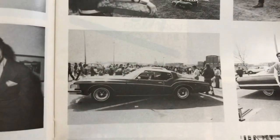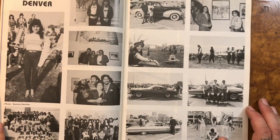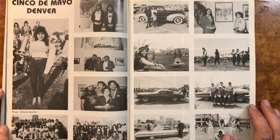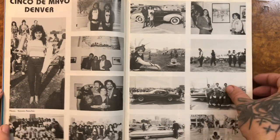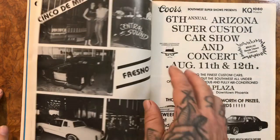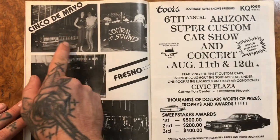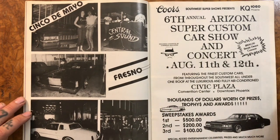63. Those later-year big Riveras always remind me - I don't know if you guys know that movie, I think before Bruce Willis did the Die Hard movies he did a movie called The Last Boy Scout, and he drove one of those - he was like a private detective or something. I love those Cadillacs. They make such a good lowrider, they just look so good.